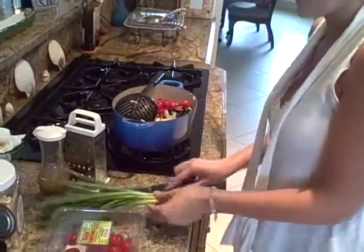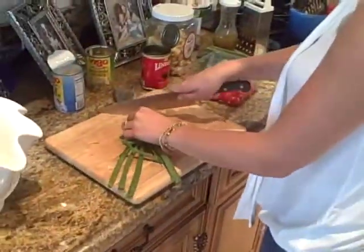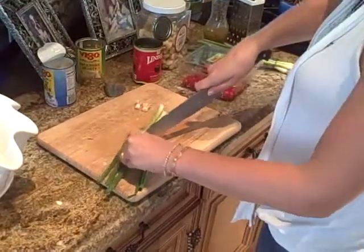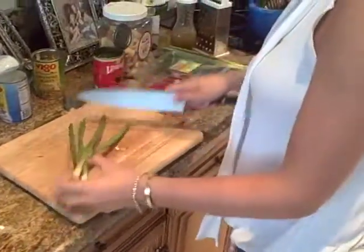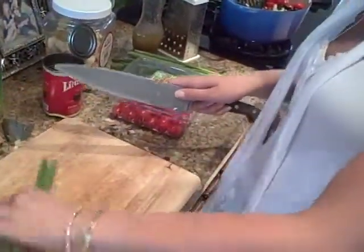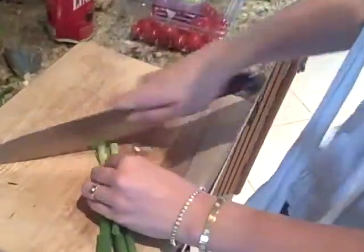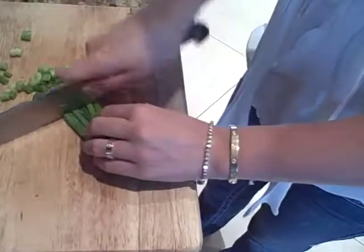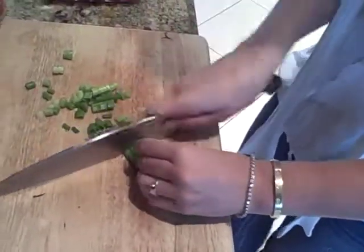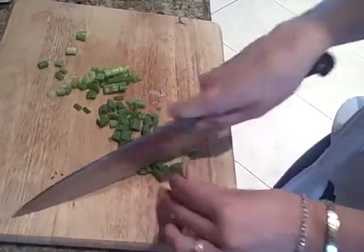Now we have some scallions — I'll say two scallions. We're going to chop off the ends. I'm going to chop off the bottoms and just run your knife through. I love all these different flavors in there. So good — yeah, they taste pretty healthy.